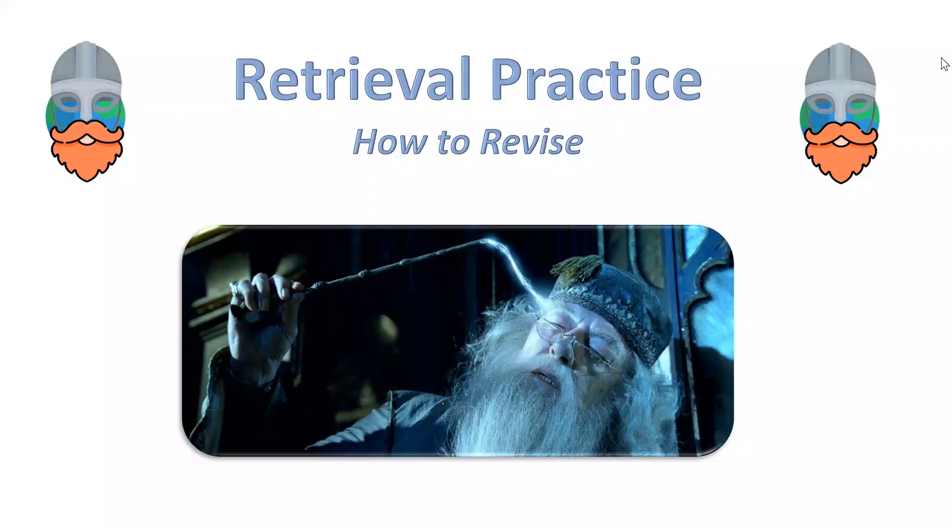In today's video I'm going to be talking about different ways in which you can improve your revision, and I'll be talking about a process called retrieval practice.